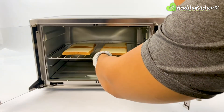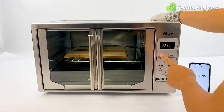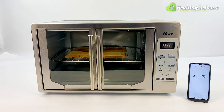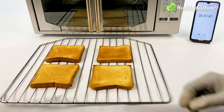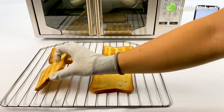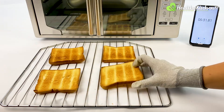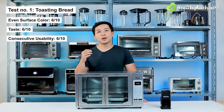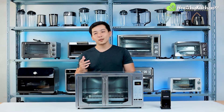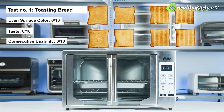We toasted the second batch of 4 slices immediately after the first. We chose level 4 again, whereupon the oven automatically calibrated the timer to 5 minutes and 31 seconds. Since the oven was already hot, the aforementioned cold spot became less apparent. The toast was not as crispy nor dry as the first batch, which made it more suitable for sandwiches and omelettes. However, the burnt edges were still a problem, so the oven received a final 6 out of 10 for consecutive usability. We recommend decreasing the toast level by 1 for better results on the second batch. Level 4 was the best toast level, but it only scored 6 out of 10.